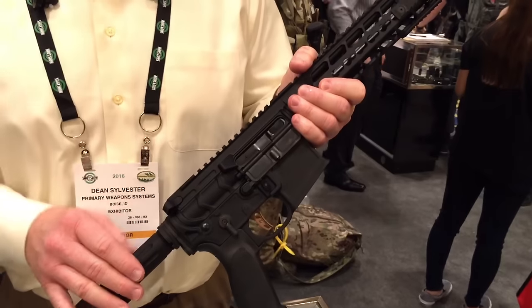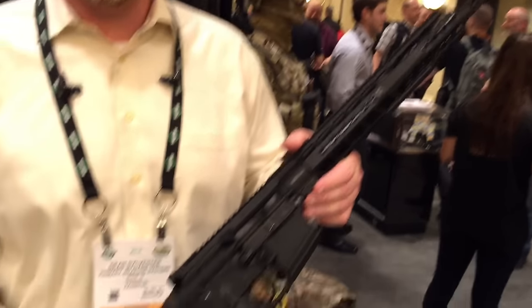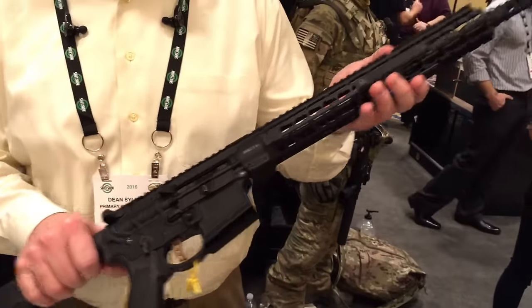We've removed the forward assist to lighten the weight. The overall weight difference between the Mod 2 and the Mod 1 is between 6 and 8 ounces depending on the barrel length. We've gone to a removable hand guard system to maintain the gas system.